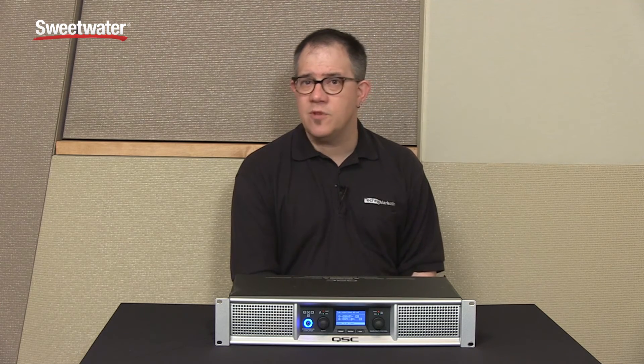If you've got additional questions or need help configuring a system, talk to your Sweetwater sales engineer. Thank you very much.